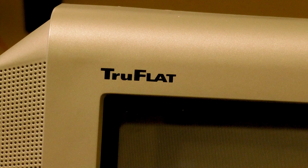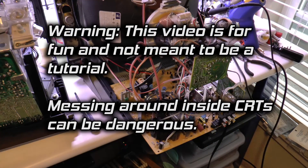If you have a set like this and are experiencing the issues I described, here's how to fix it. By the way, this video is for entertainment purposes and isn't meant as a tutorial for how to service a television. Don't open a TV if you don't know what you're doing.